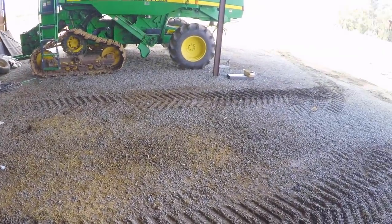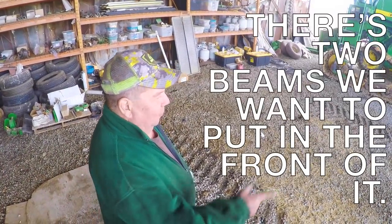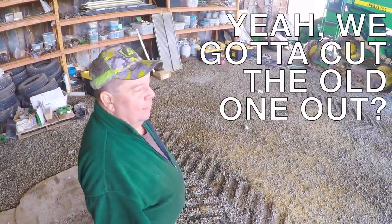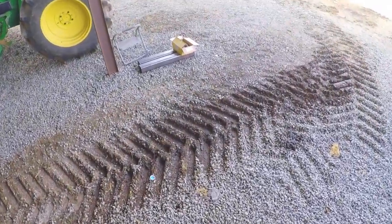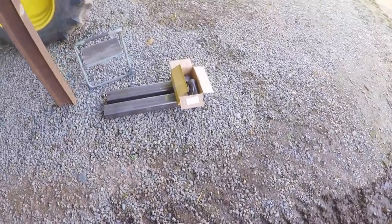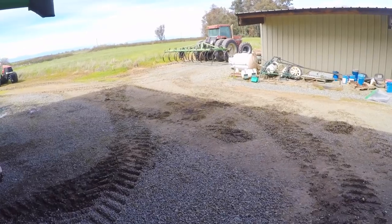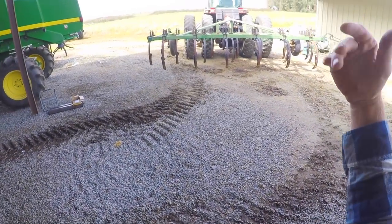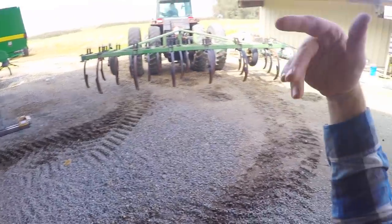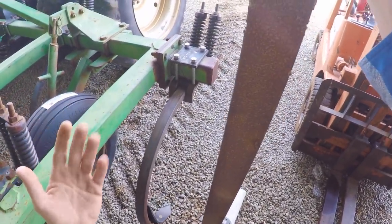Jerry and I discuss the plan — cutting off a whole piece of tubing. One of the cracks is on a 2x4 inch piece of tubing, and we're going to totally replace it with a beefier 4x4 inch piece of tubing, hopefully to prevent any further cracks in the future. I'll show you the crack in a bit once we get the tubing cut out — it's hard to see because it's on the underside. Pops backs the chisel into the lean tube and it's a tight fit.